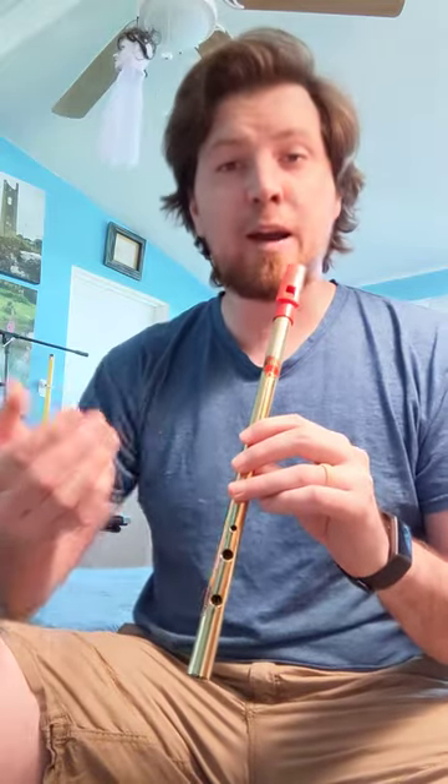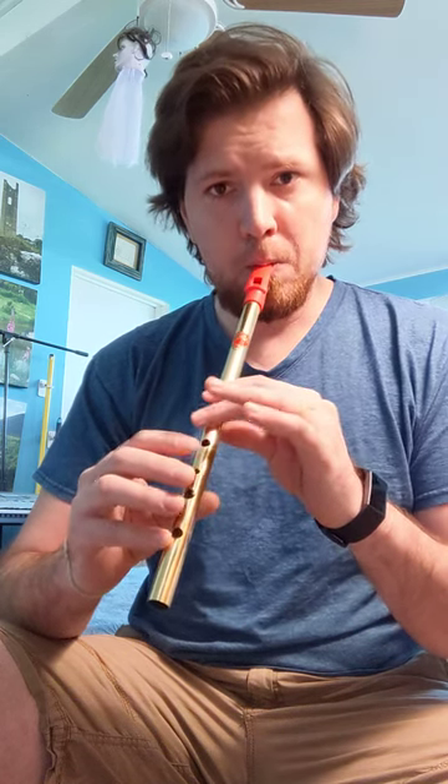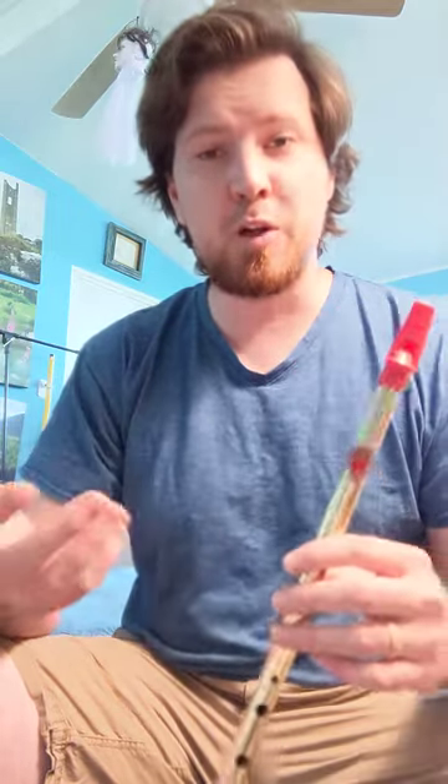So if you're having trouble on those bottom notes, one of the first things to try is to pull back on your breath — don't blow so hard. It's not just a matter of giving it too much air, because too much air will start getting roughness in those notes. So you may just need to pull back a little bit, and that can solve some problems. Hope that's helpful.